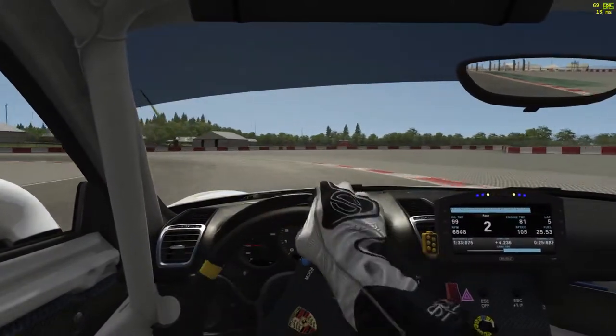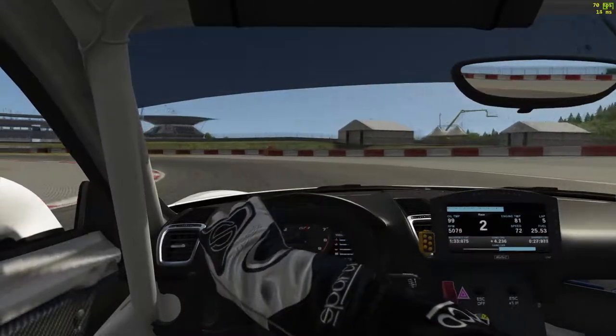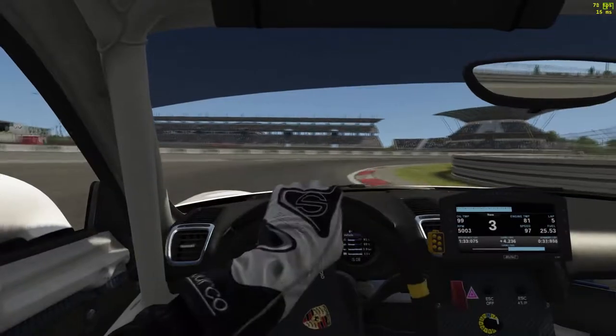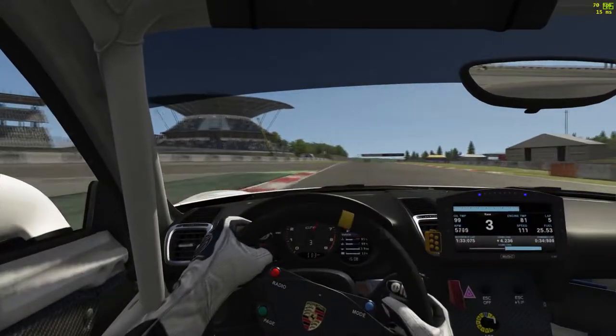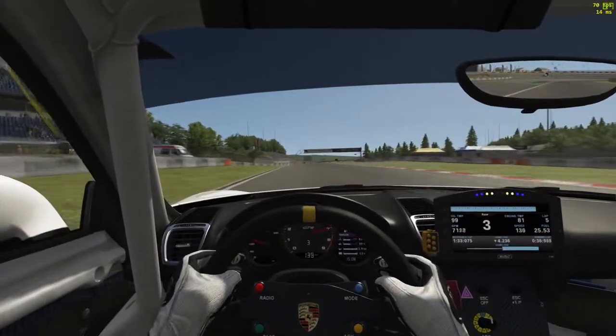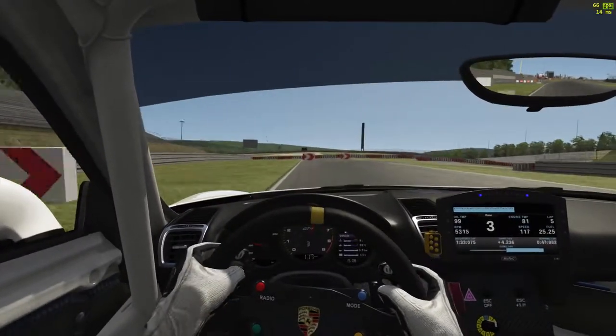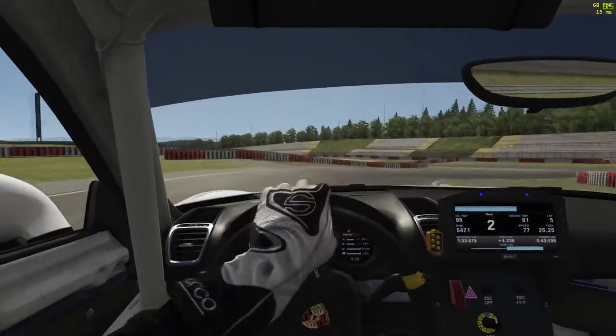Don't get too early on the power as we come down into the left-hander of turn three, before the hairpin turn of four. Keeping to the left, getting flicked in nicely, up into third gear to prevent the rear wheels from spinning as we run down the hill towards the hairpin. Braking under the banner, down into second gear.